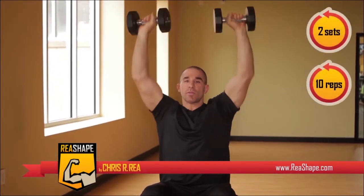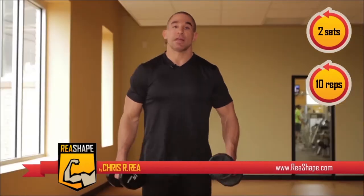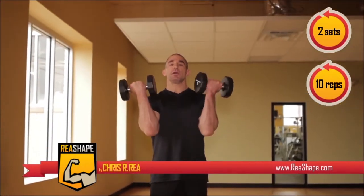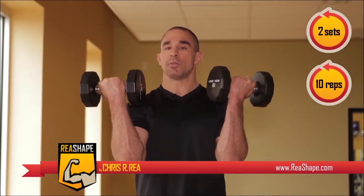We're going to do this exercise seated for two sets at ten repetitions per set. Now we're going to do another two sets, but this time standing. For the standing Arnold press, the reason I like to stand is because while standing we're going to use more balance and stabilized muscles.